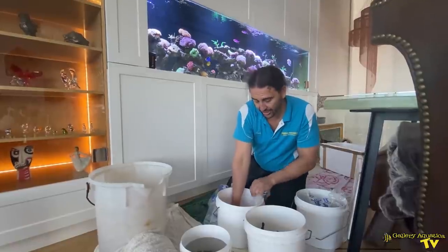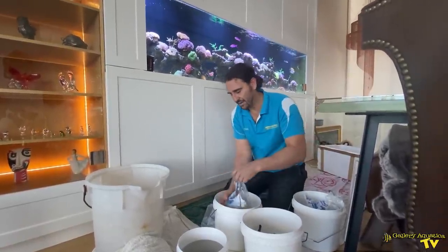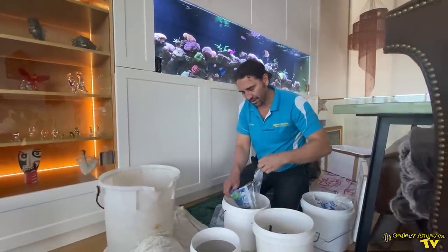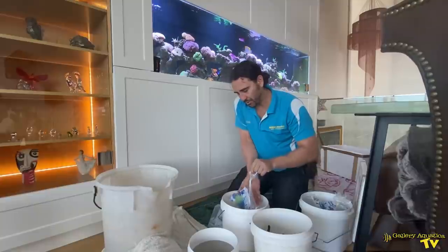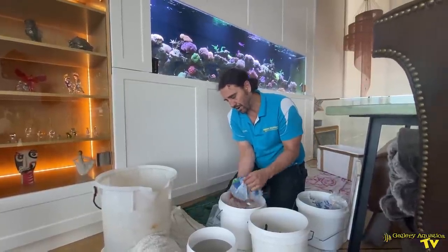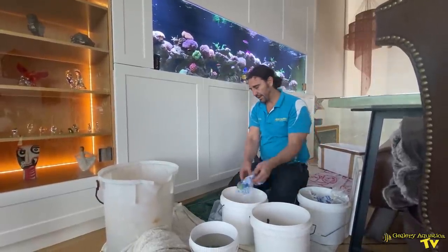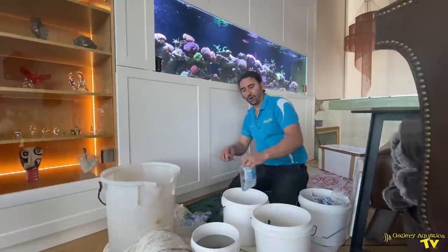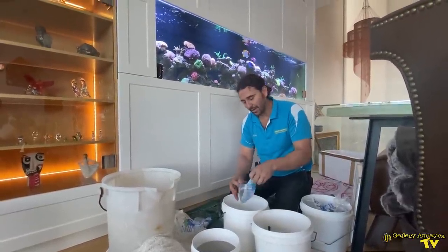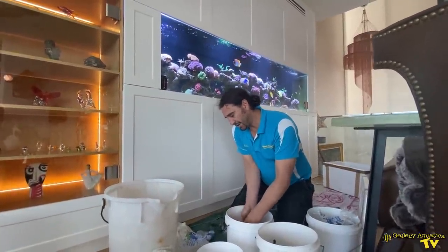I'm trying to be as gentle as possible. As mentioned, LPS are a little bit prone to having their tentacles pierced, so I try and keep them under the water as much as possible. I don't mind taking Acropora and SPS out of the water, but I try and keep LPS submerged. There's our Helio. Corals can sting other corals when they're acclimating in the bucket, so I'm making sure there's enough space that they're not going to be touching each other.